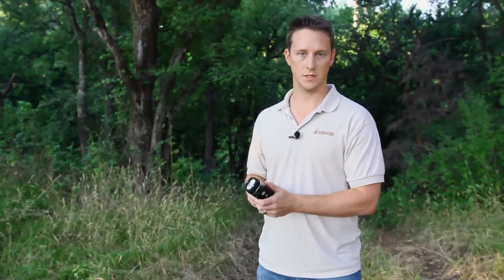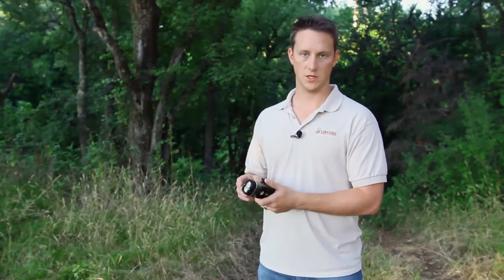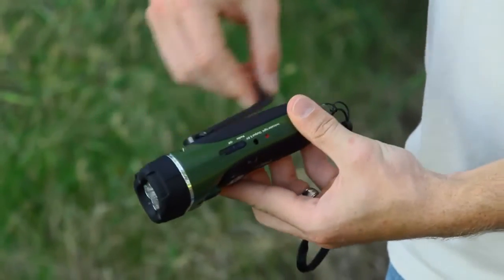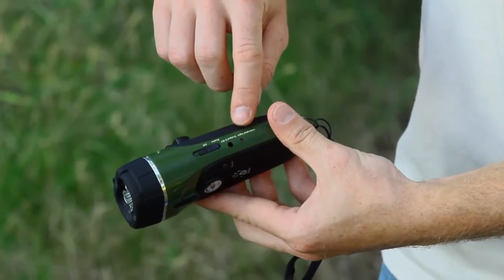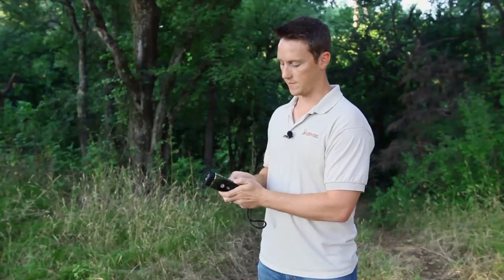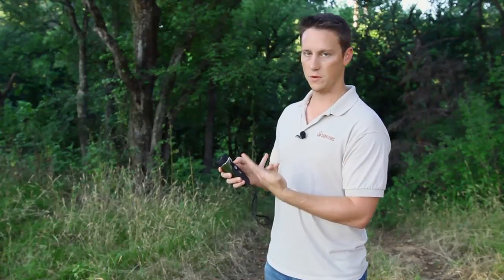You don't need any batteries to operate it. Whenever you want the flashlight or the radio to work, you just simply start cranking this little lever right there, winding it up. You'll have a red indicator light right there letting you know that you're winding it up fast enough. Once you're done, you'll just snap that back in there.